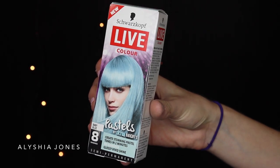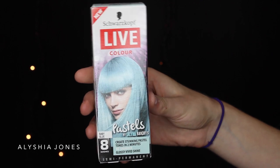Hey guys, welcome back to my channel. I hope you've all had a great week. I'm going to be dip dyeing my Irresistible Me extensions today. I have the new Schwarzkopf Live Color Pastels, and these are so awesome. They're semi-permanent — not fully permanent — and they come out with eight washes. I decided I wanted baby blue because I love blue and I think it'll match my eyes.